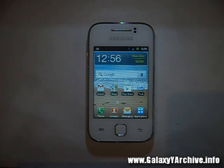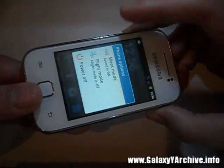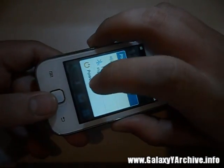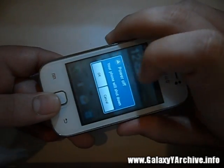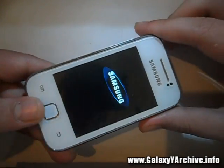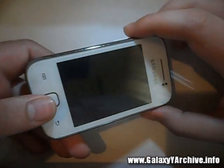As usual, the first step is to download ClockworkMod recovery into your Galaxy Y and flash the zip file through recovery mode. I also forgot to mention that you do need to have the Creed's ROM zip file on your SD card. Anyways, power off the phone and we're going to boot into recovery mode by holding the home button, the power, and the volume up.